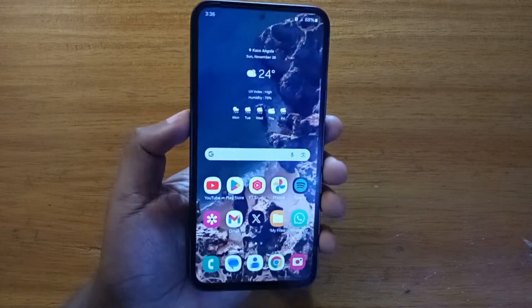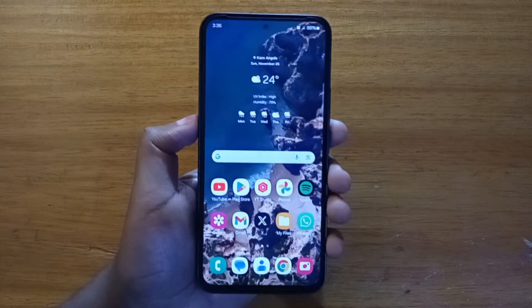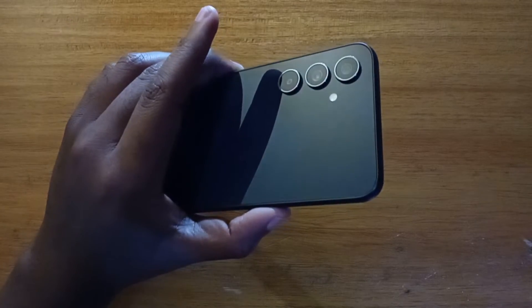So guys, Davies here and today I'll be showing you guys how to enable Wi-Fi sharing on any Samsung phone running Android 14, One UI 6. The phone I'm using here is the Samsung Galaxy A54.